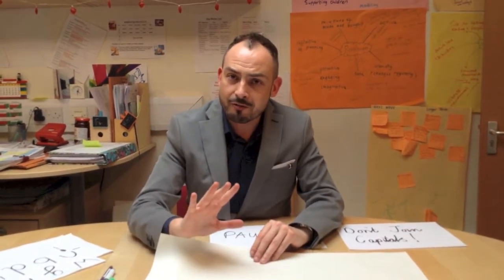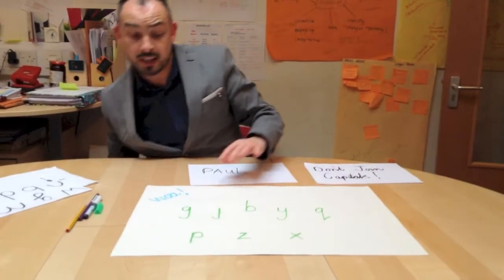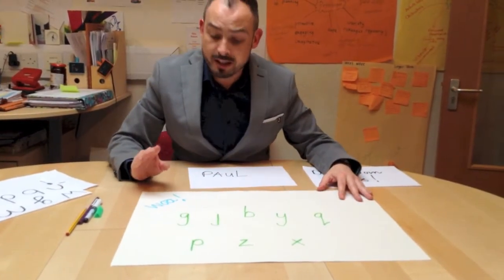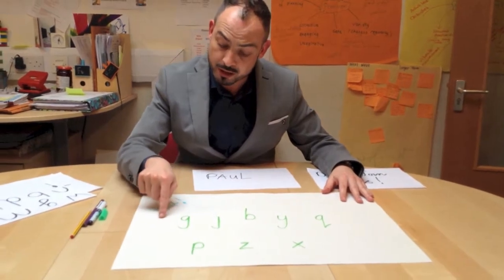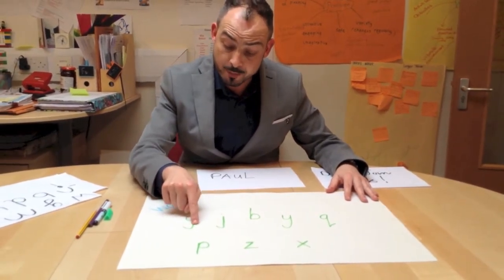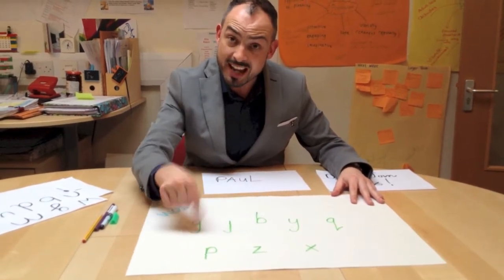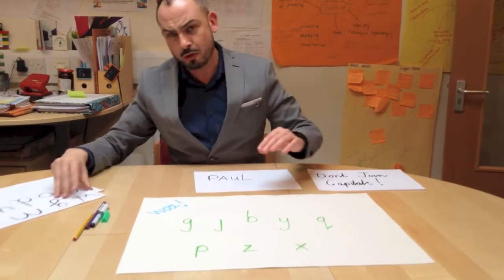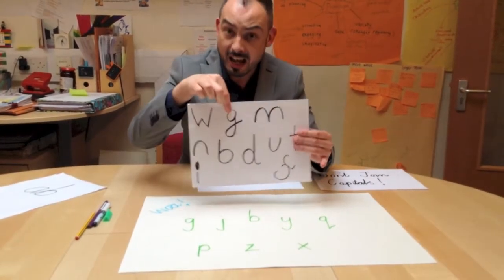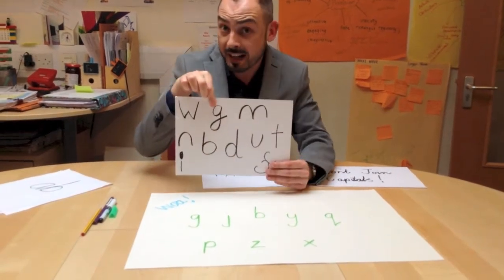Joined up handwriting — I love it — but we don't join all letters. These are called the break letters, and they're called break because when you get to them, your pen ends up going to the right, so your pen has to come off to form the next letter. Some children think they're clever and do G's or J's or Y's differently, and mummies and daddies do that too.